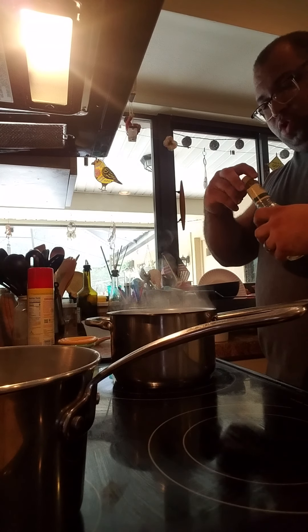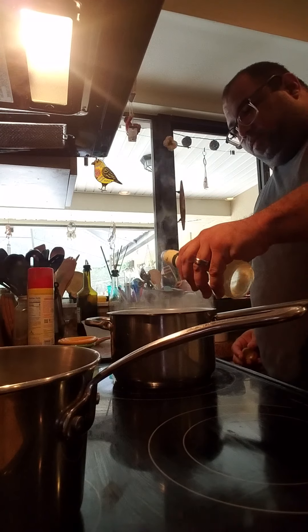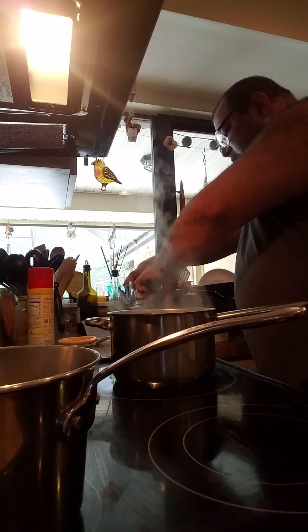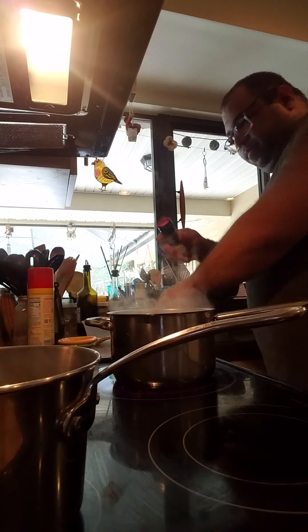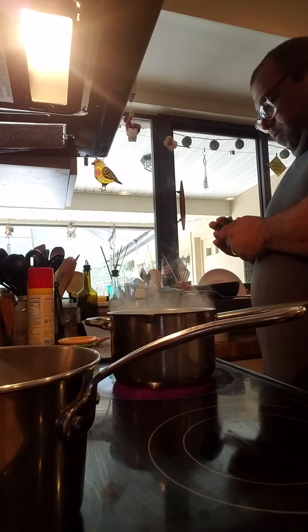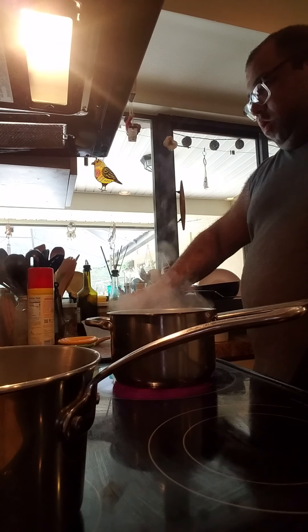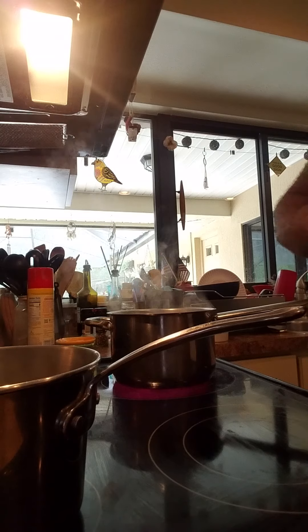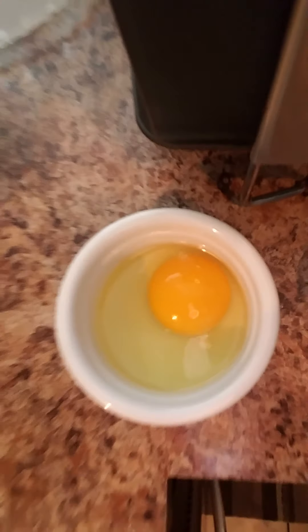The next thing I have to do is season the water with a splash of white wine vinegar and some salt. Now one thing I didn't show you that I want you to see — I currently have these eggs in ramekins.